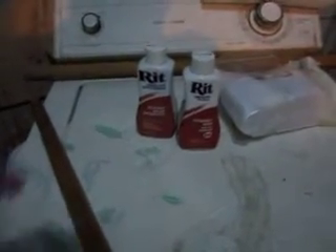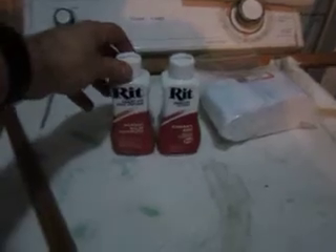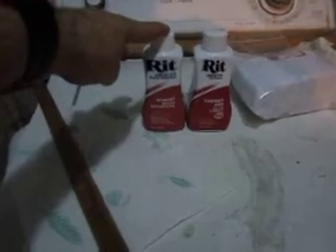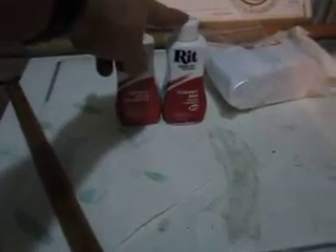Hello YouTube. Today's presentation is going to cover the finished product as far as sanding is concerned. I have before me two bottles of RIT liquid dye — scarlet red on the left and cherry red on the right.